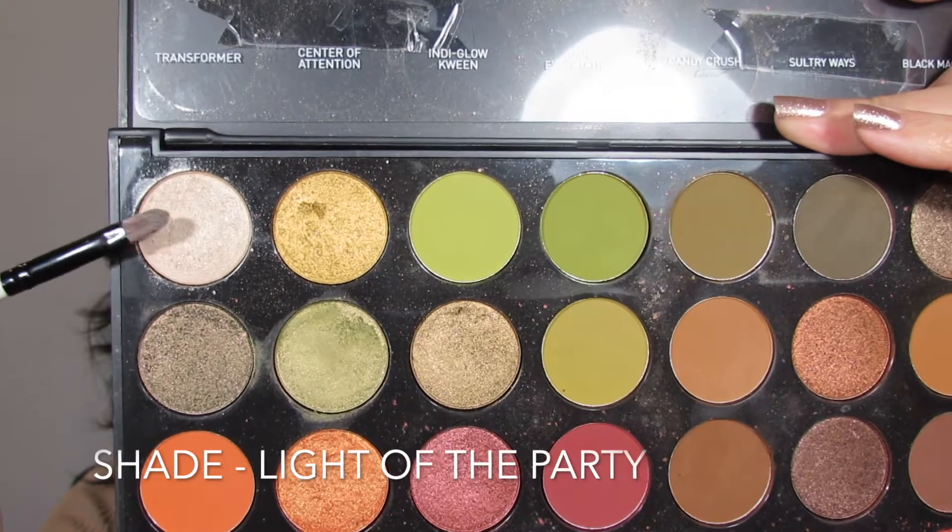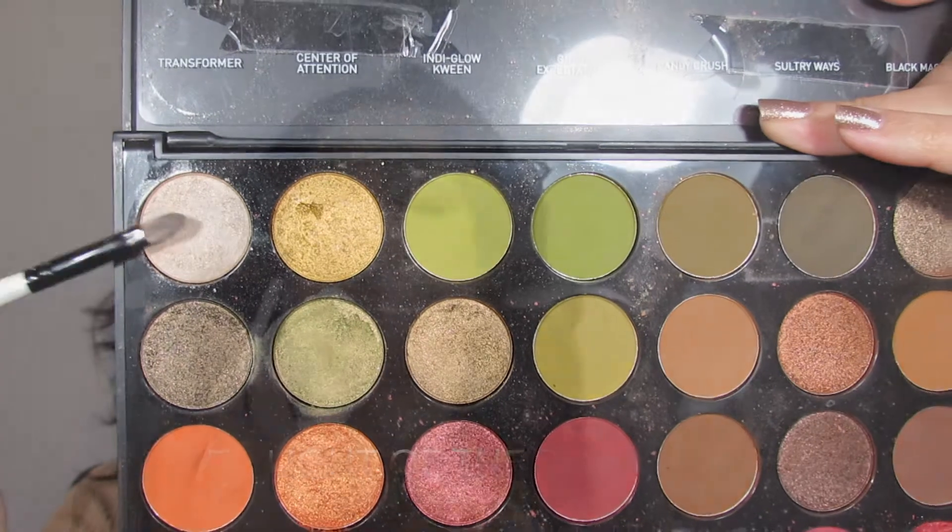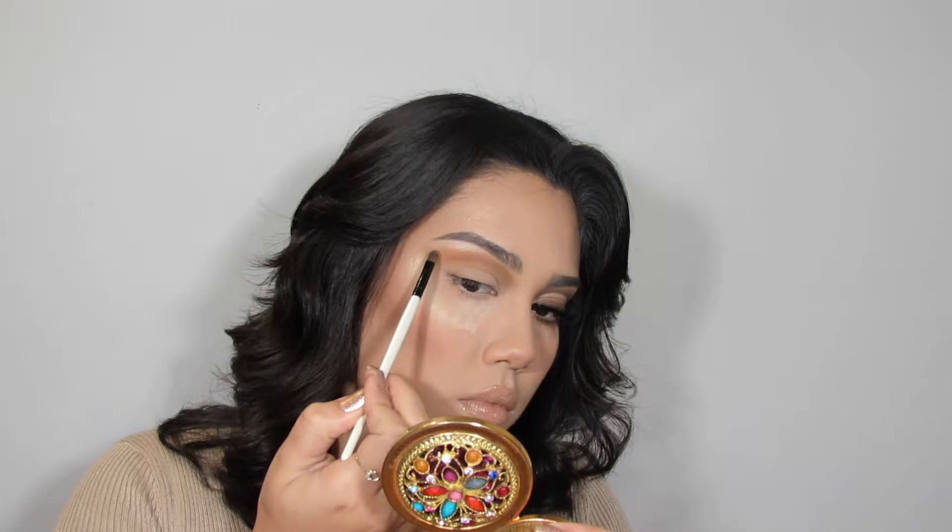Next I wanted to get the brow bone highlight out of the way, so I'm going in with the shade Light of the Party from that same palette and placing it on my brow bone.